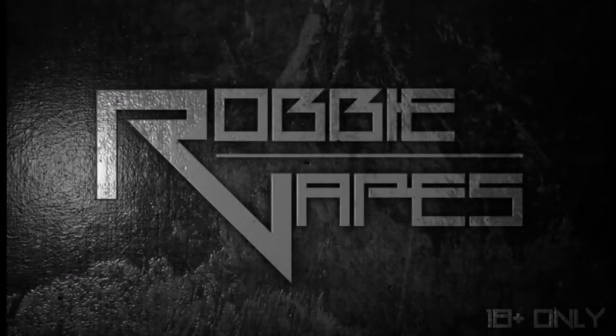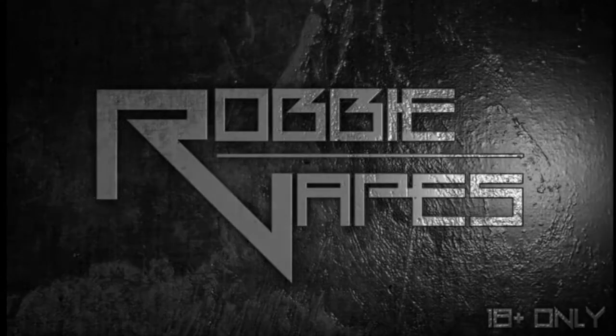What's up YouTube, Robby Vapes back again. Today you get a sneak peek at my other life — some other channels I've been working on while I've kind of let this one lay dormant.